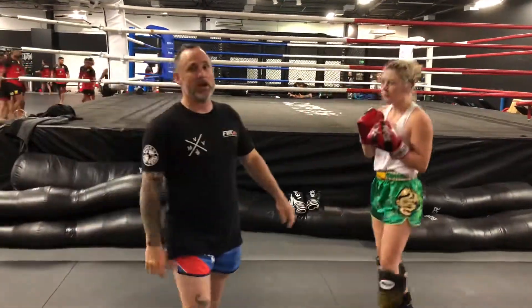Okay guys, there you have it — the front push kick, the teep. We'll see you tonight at 6 p.m. at Core MMA. If you ain't kicking, you ain't living.